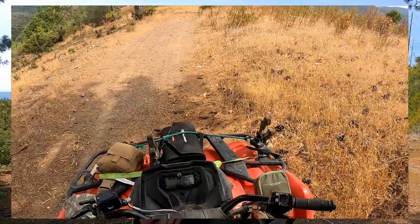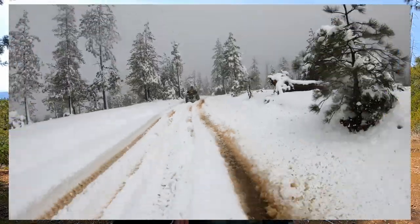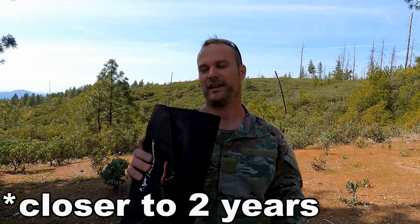That means during the summer UV index of 13 out here and also in the hardcore winters we get where we will get feet of snow. It's been used that way for over a year now and it still works just like it was brand new. That is a testament to the ruggedness of this unit.